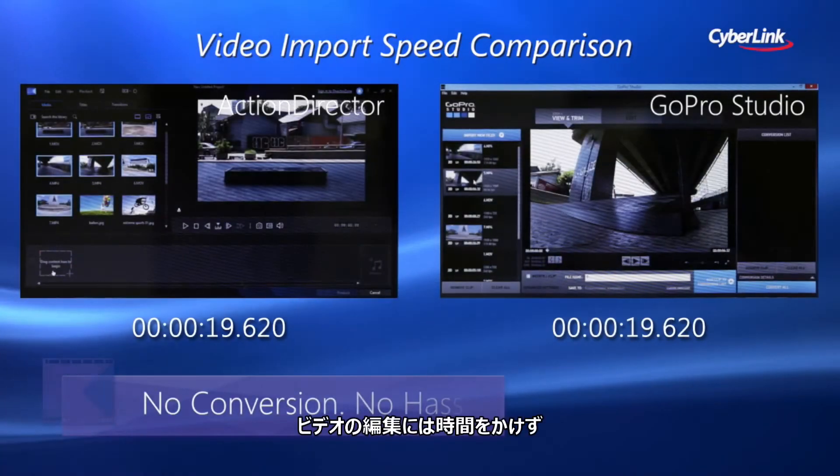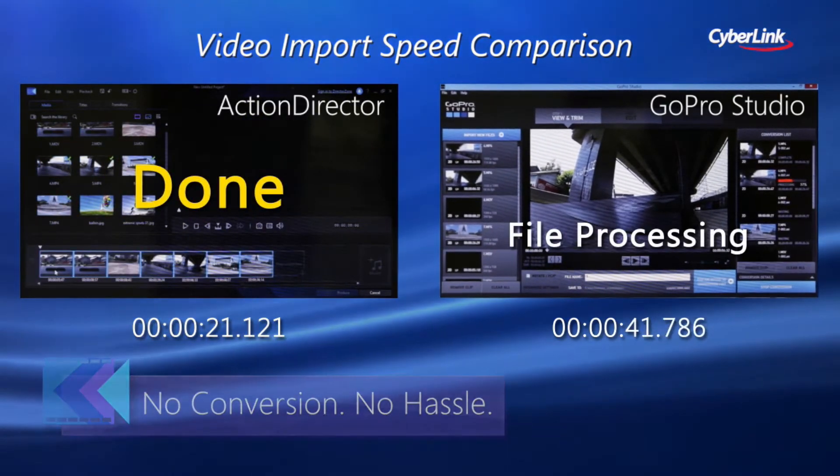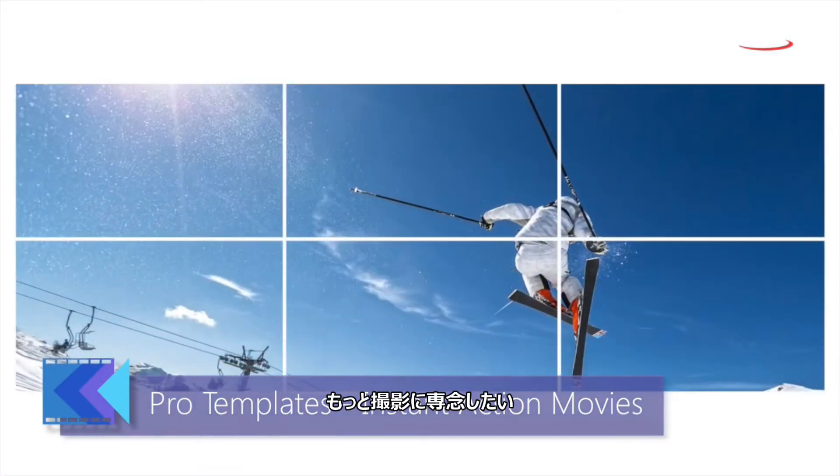It's for people who want to increase the amount of time spent generating action video and reduce the time spent editing it.